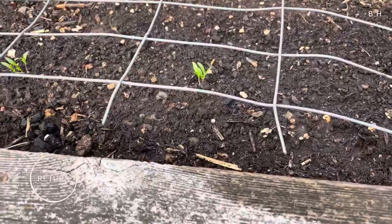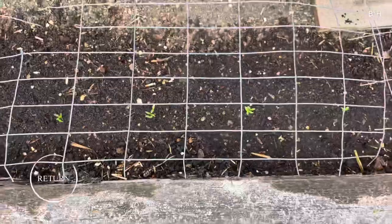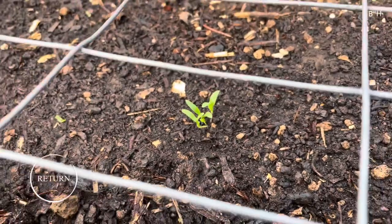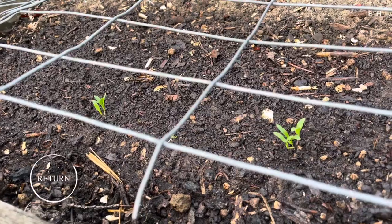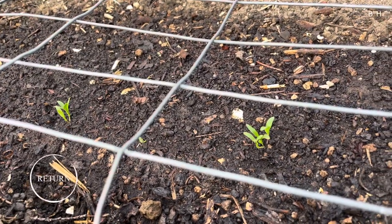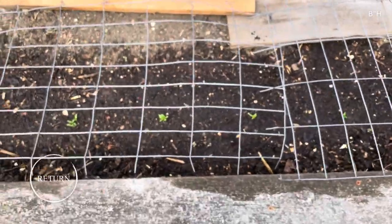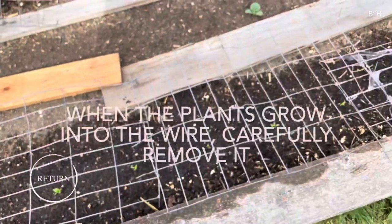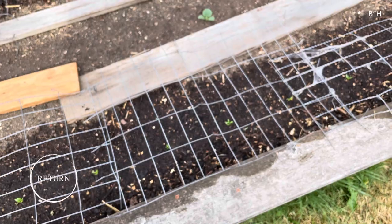Just put it over the top and then wait. The biggest issue with squirrels is before the seedlings are real small like this. As soon as they get decent sized and they're thinned and established, they get big enough. Then generally wait until they start growing up through here a bit. Don't let them get too entangled and then you can take them off. Then these squirrels usually don't damage them too much.